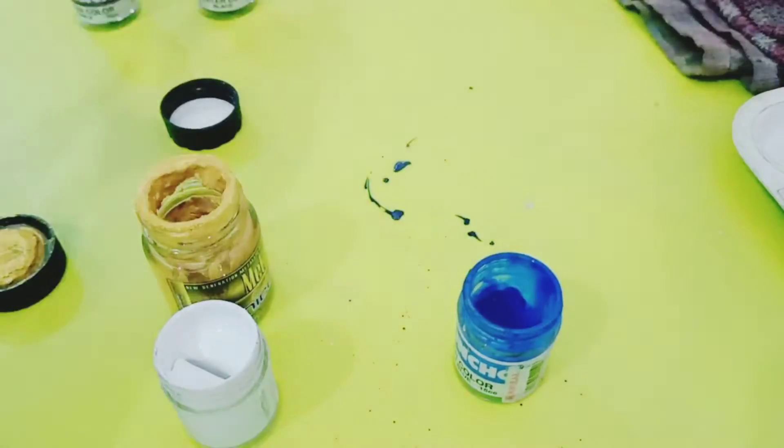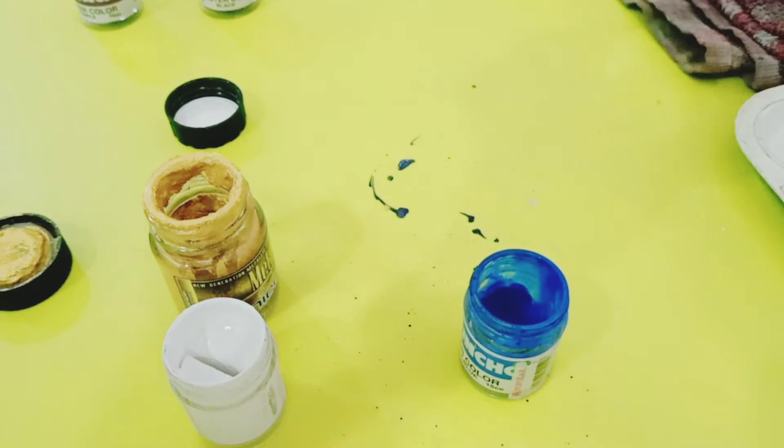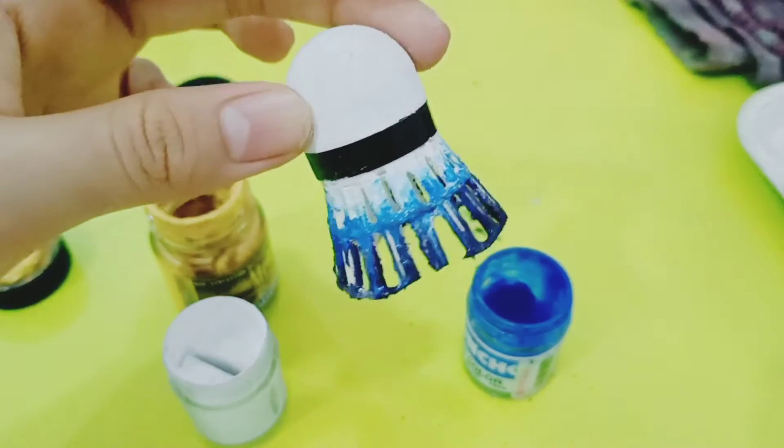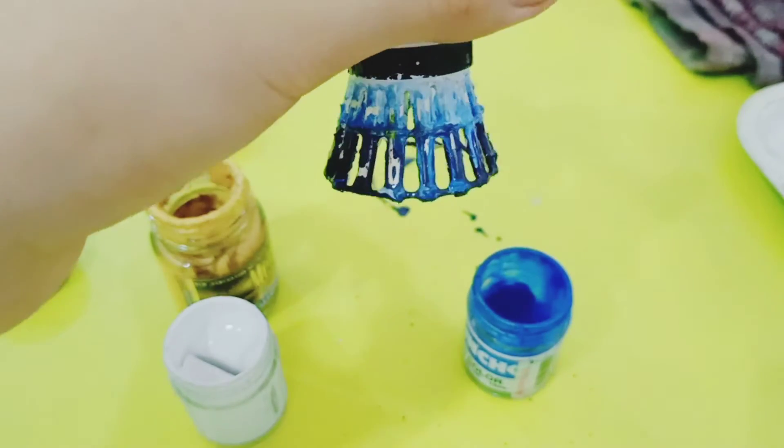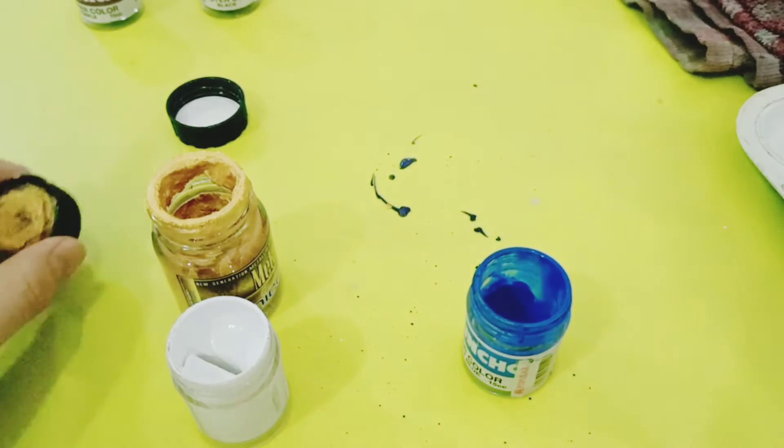So it looks like this, which I don't want to let you guys see because it looks really weird. I'm just going to put it like this so it kind of looks like this. This looks actually really weird.